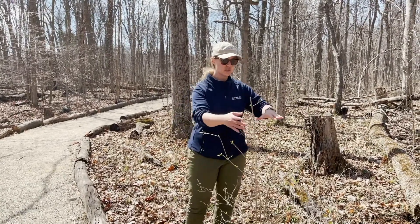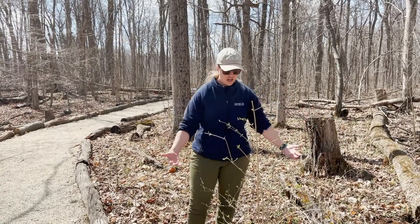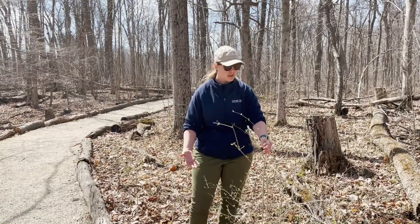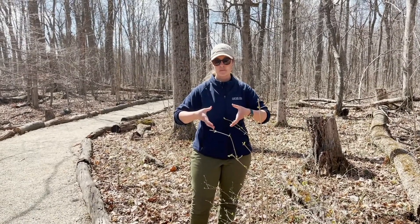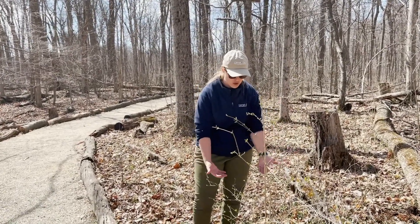One of the things is it produces really bushy broad branches that cover anything that's trying to grow in the understory. This one is relatively young so it's a little bit smaller, but when you see big mature honeysuckle, they can have stumps that are this big. That's one of the ways it shades out everything that's trying to grow underneath it.